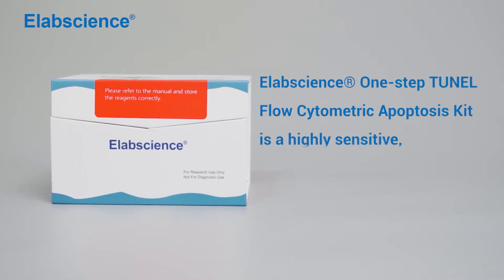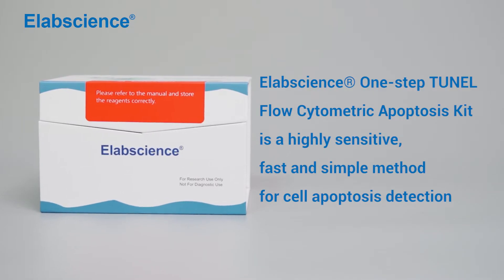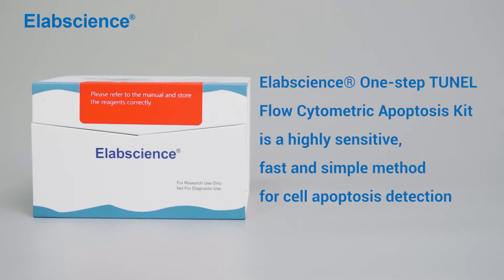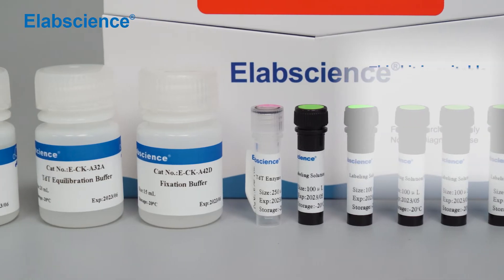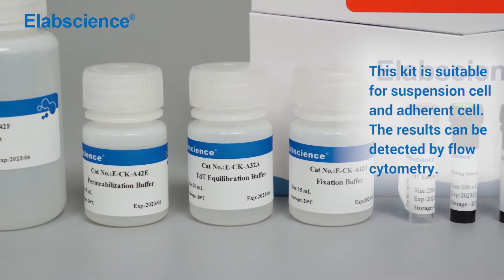eLabSign's One-Step TUNEL Flow Cytometric Apoptosis Kit is a highly sensitive, fast, and simple method for cell apoptosis detection. This kit is suitable for suspension cells and adherent cells. The results can be detected by flow cytometry.